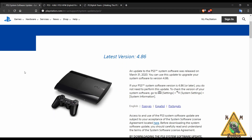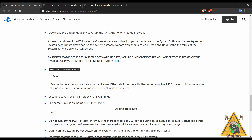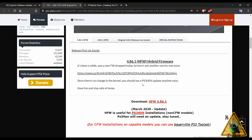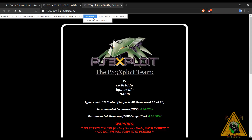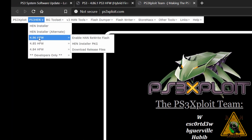Our first stop is the official Sony PS3 site where we grab the latest OFW — just scroll down and grab it. Next, get the latest HFW, which as of right now is 4.86.1. Then go to ps3exploit.com, go up to PS3 HEN, select 486 HFW, click download release files, and it will download a zip file. I'll put links down in the description.